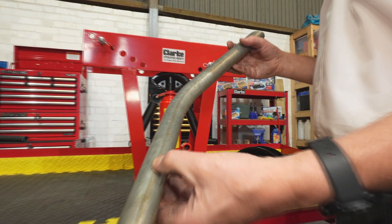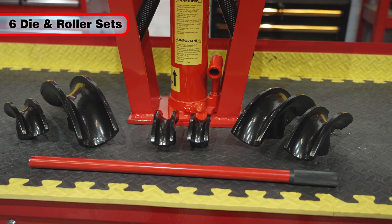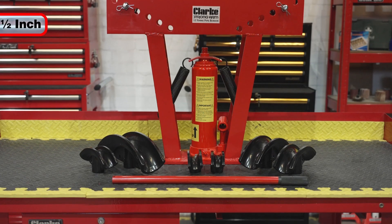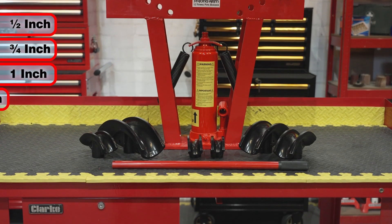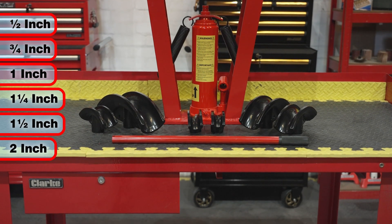A wide range of pipe diameters can be bent with the CHV12B, and a range of six different iron roller sets are supplied to facilitate this. They comprise of ½-inch, ¾-inch, 1-inch, 1¼-inch, 1¼-inch, and 2-inch rollers.